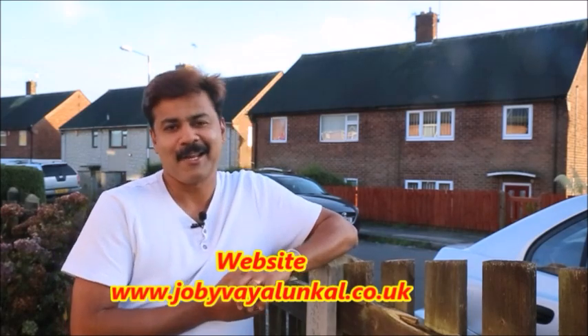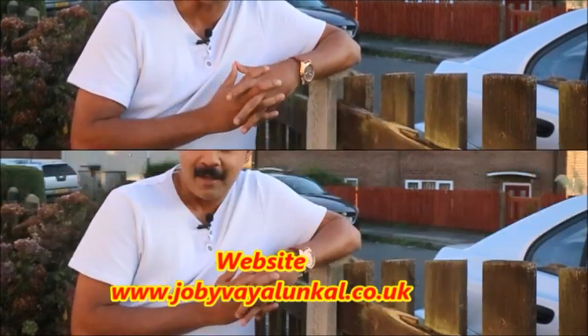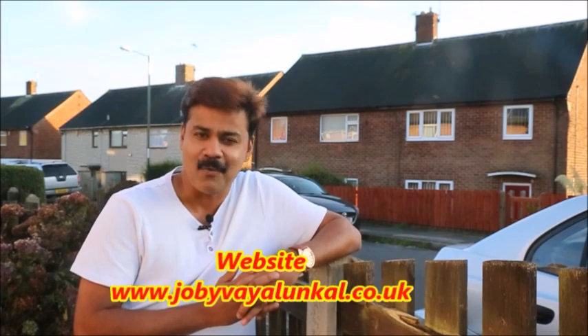OK guys, now you can see the videos. My channel is a little bit different and I'm going to show you more. Thank you.